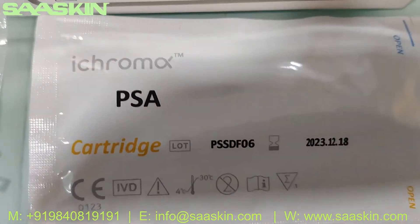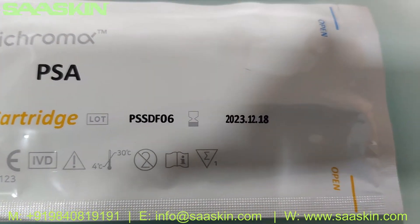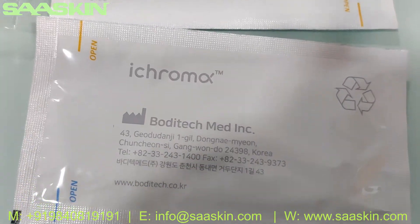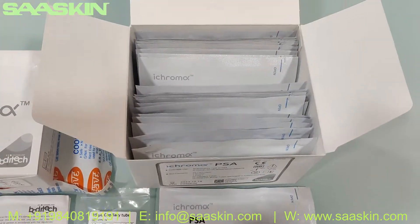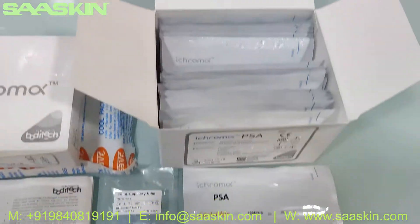You can see this is the cartridge — the ICHROMAX PSA cartridge. You can see the expiry date on it. This is the other side of the cartridge. You have 25 cartridges in total, and I also want to show you the ID chip.